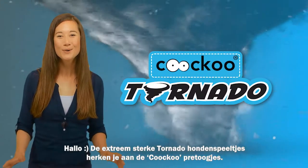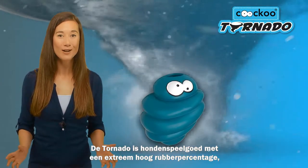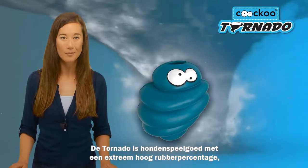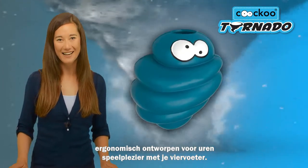Hello! When you see the cuckoo eyes, you can be sure it's a tornado that's built to last. The Tornado is a premium dog toy made of the highest quality rubber and ergonomically designed to ensure hours of pleasure for your canine friend.